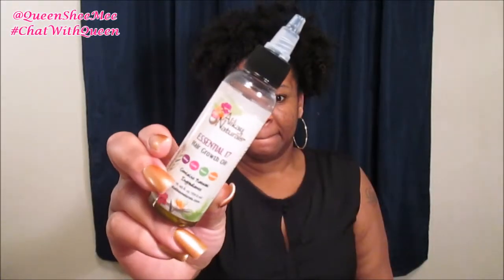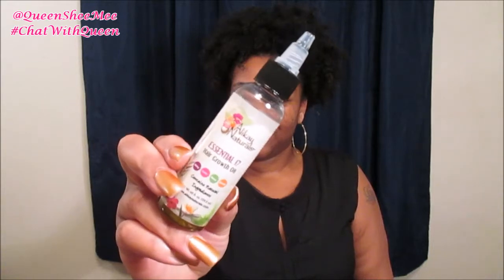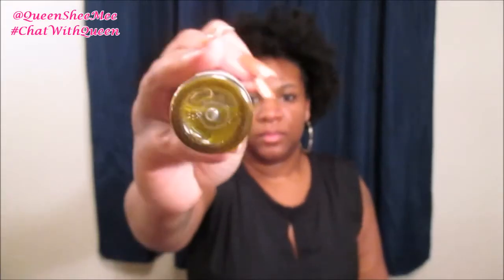First, we're simply going to remove our elastic headband — as you can see it's very stretched out. I'm going to massage my scalp using the Allocate Naturals Essential 17 Hair Growth Oil, as seen in my previous videos. This is from my December curl kit. I shake it up to mix all the ingredients, squeeze a good amount all over my scalp, then use the pads of my fingers to gently massage the scalp to stimulate blood flow and help promote hair growth. I typically do this before bed or in the morning.